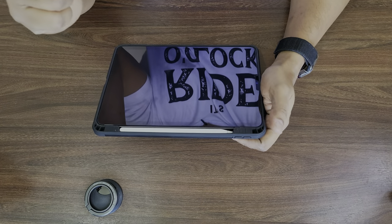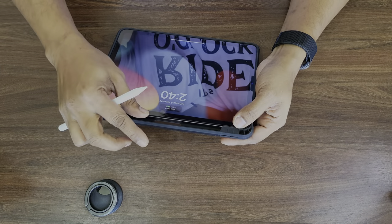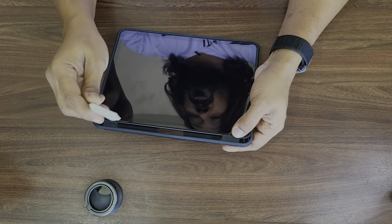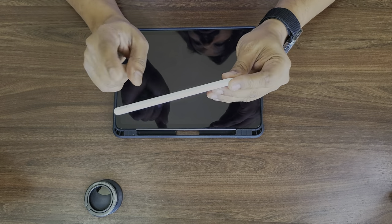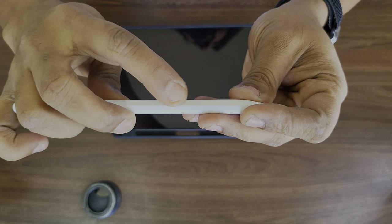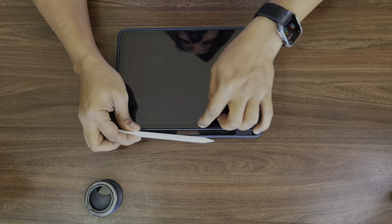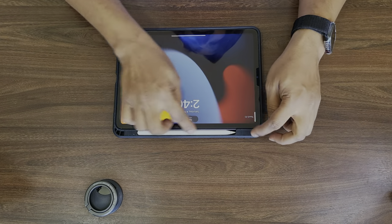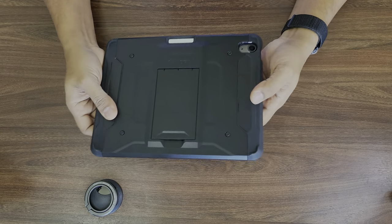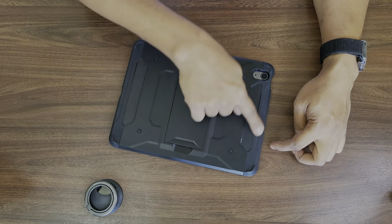The problem I've been facing is this: when you remove the pencil, since the rubber part is pushing down on the pencil — which is good because the pencil won't fall off in a bag — it does create a little bit of friction. You might notice the pencil getting dirty, and because of a little dirt when you push it in, it rubs against the case and you get some marks on the pencil. That's my only problem with this.